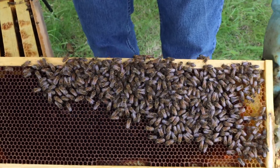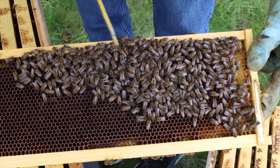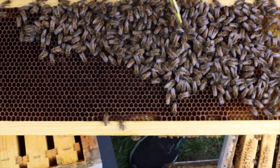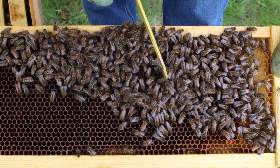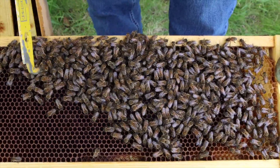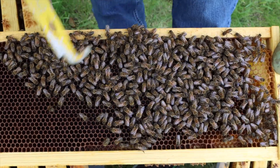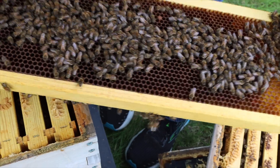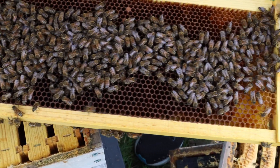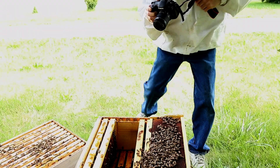We're going to use this frame to test for mites and see what the mite count is. There's a little pile-up here, so we're going to double-check that we don't have the queen covered up by a pile-up of bees. We're going to test the other side one more time — you go to all that trouble, you don't want to kill your queen. We don't see anything — this looks good.